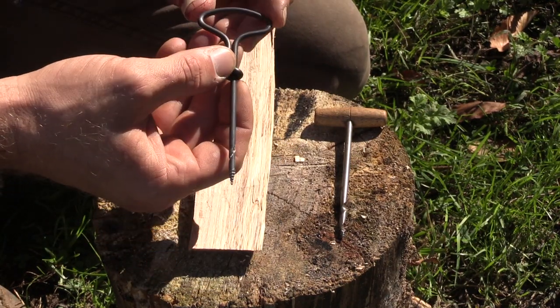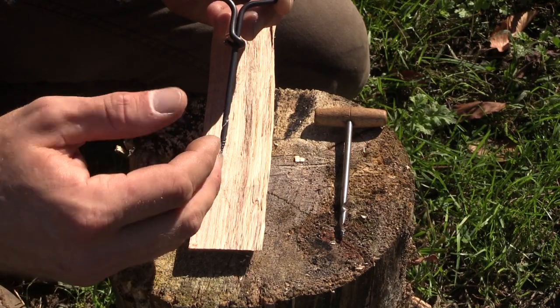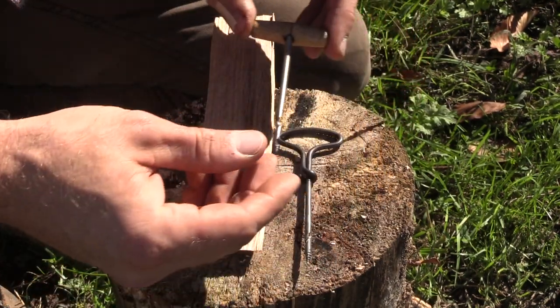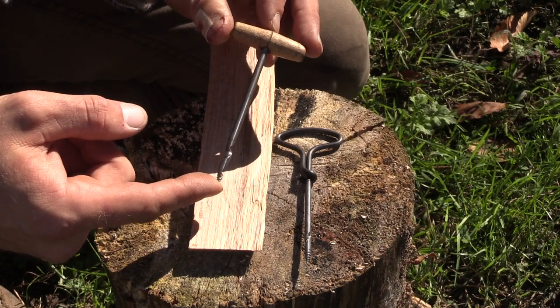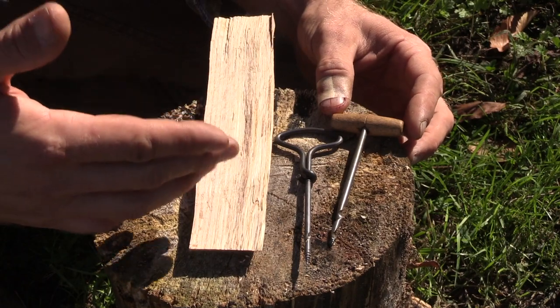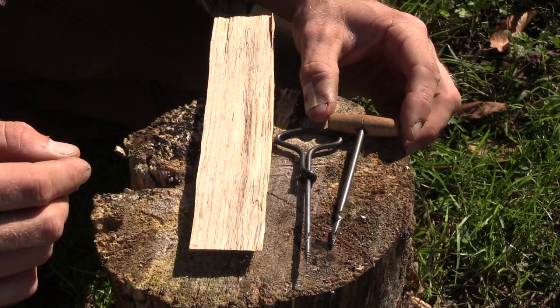This gimlet I purchased recently on Amazon, actually a whole set of them in all different sizes, for under $10. And this vintage gimlet that I picked up was $2 at a yard sale. So they're around, you just got to look for them, and you probably have seen them before if you look at tools often, you might just not know what they are.